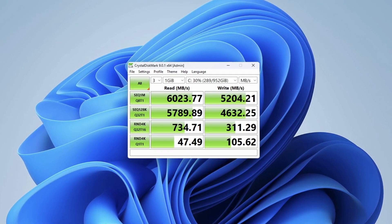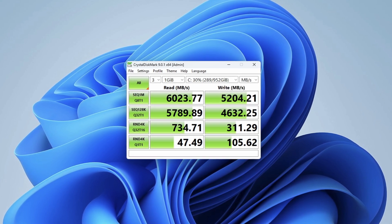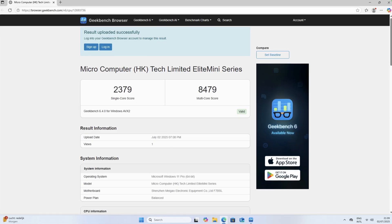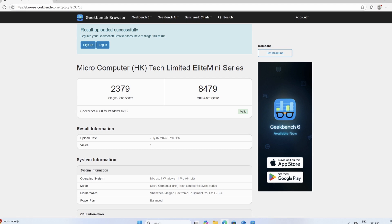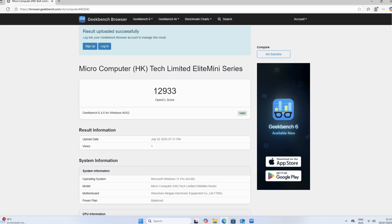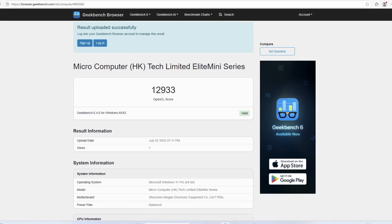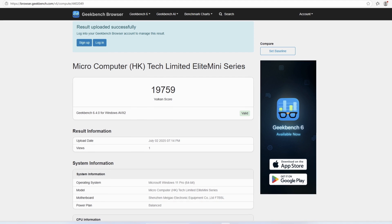CrystalDiskMark tells me the Kingston NVMe drive reached just below 6 GB/s reads and just over 5 writes — not bad at all. Geekbench's CPU test shows a single core score of 2379 and a multi-core score of 8479. The OpenCL GPU test scores 12933 and the Vulkan GPU test a nice 19759.